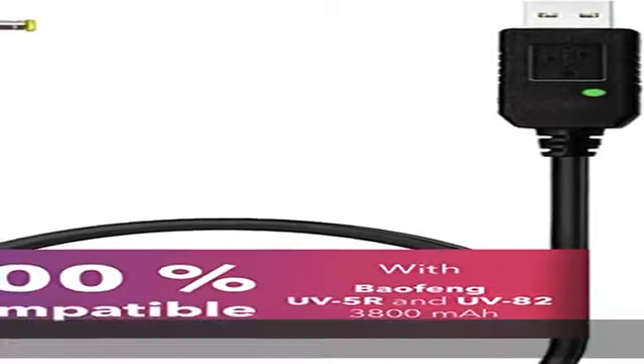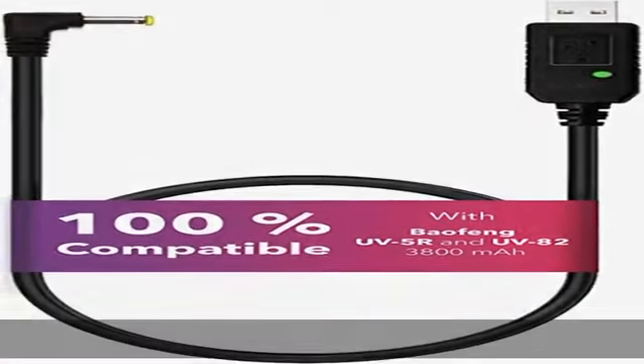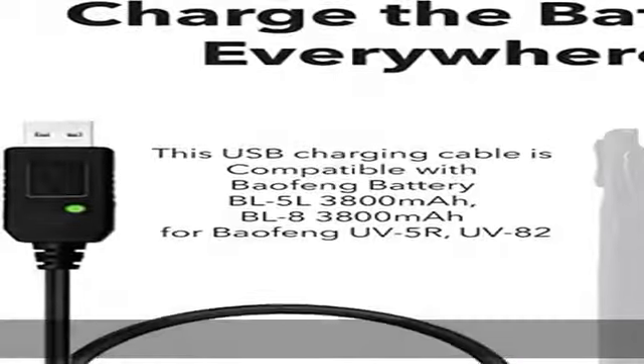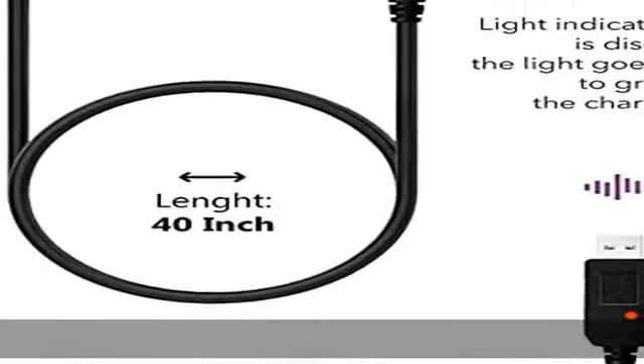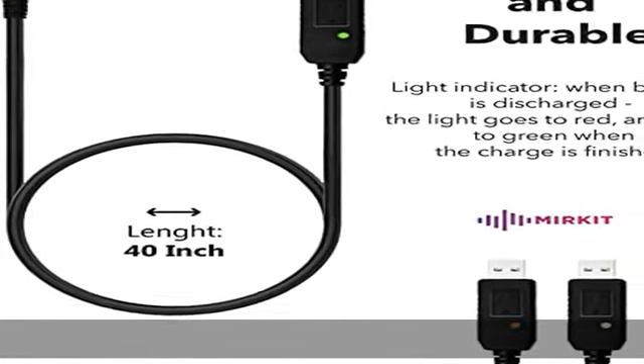The best antenna for your Beofen UV82, UV5R, and BFF8HP is ASIN B082Q1VQPQ. Buy it with the discount — 10% coupon code 100A3TQA — in the description to get this product today at the best price.